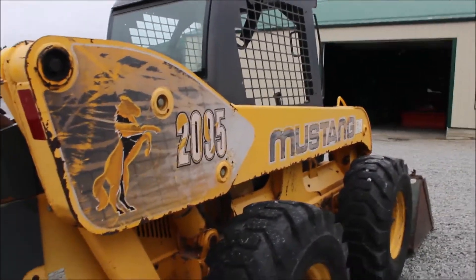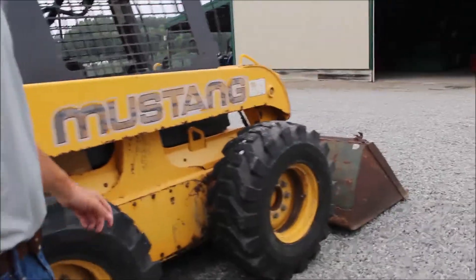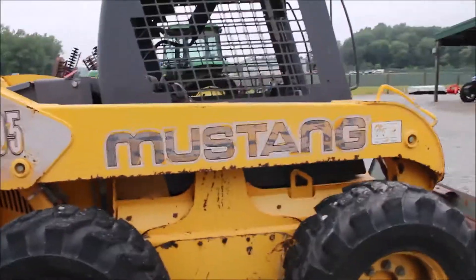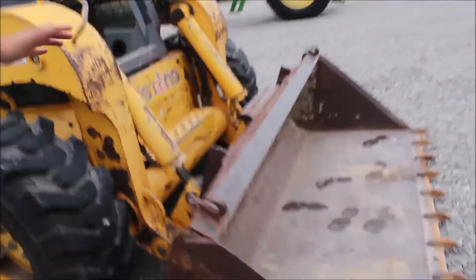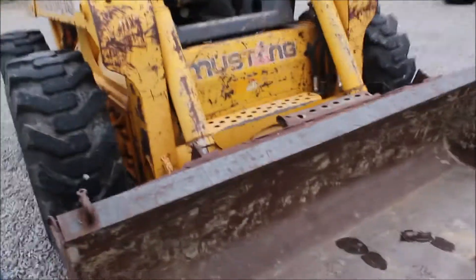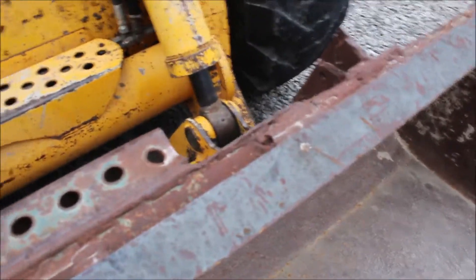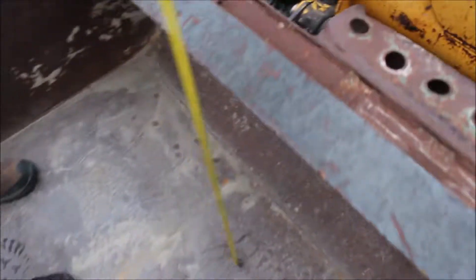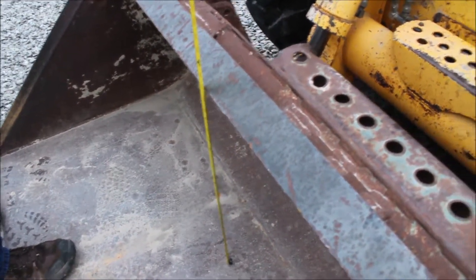This thing runs good and smooth. It operates nice. I think it's mainly been in dirt work, which is fine — you don't see the rusting stuff around on it. The bucket's got a little bit of slop where it mounts on there, but I doubt that's the original bucket for this machine. It looks like this bucket's been on other machines. The bucket depth in the back is 22 inches from the bottom to the top.